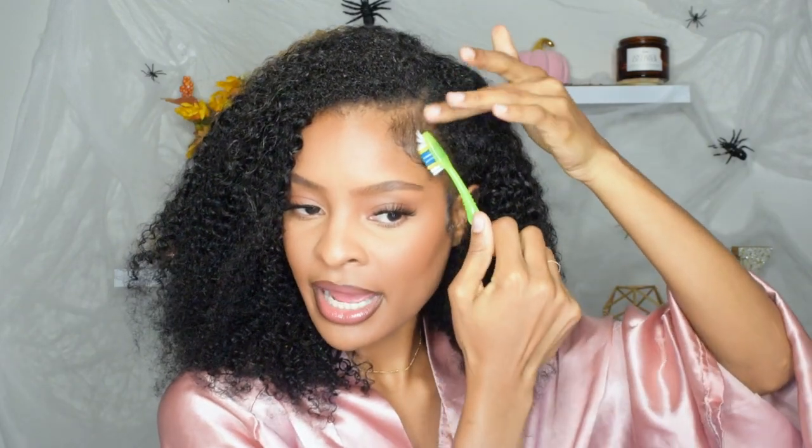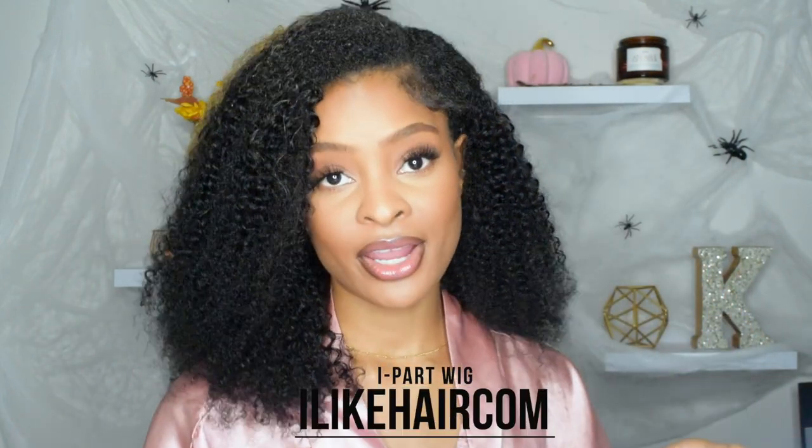I just fixed the hair and stuffed my hair behind the wig so it doesn't interfere with the look. My hair is the same texture — it's just a different color right now, which I need to figure out. I'm going to do my baby hairs again real quick. This is an i-part wig from I Like Hair — no lace and no glue needed. You simply need your natural hair, and you can do either no leave-out or a thin leave-out.